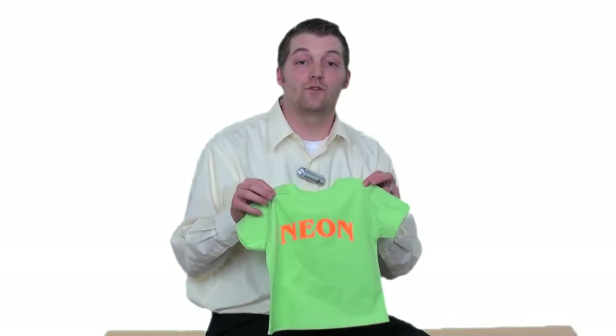And this is our finished result using CADCUT NEON in the color orange. The product is also available in pink, yellow, and green — a product that jumps right off the garment and is lab certified.